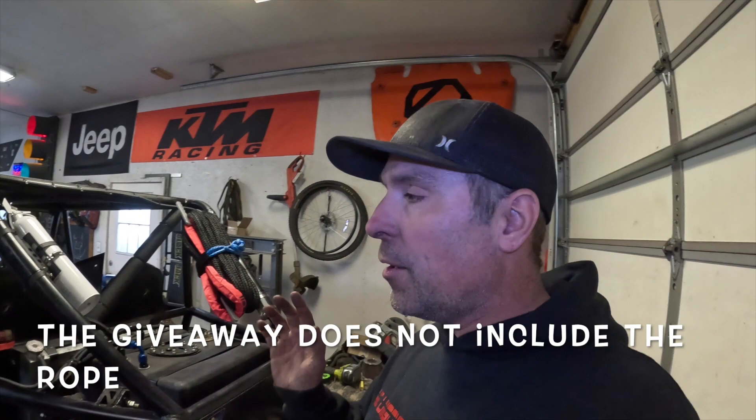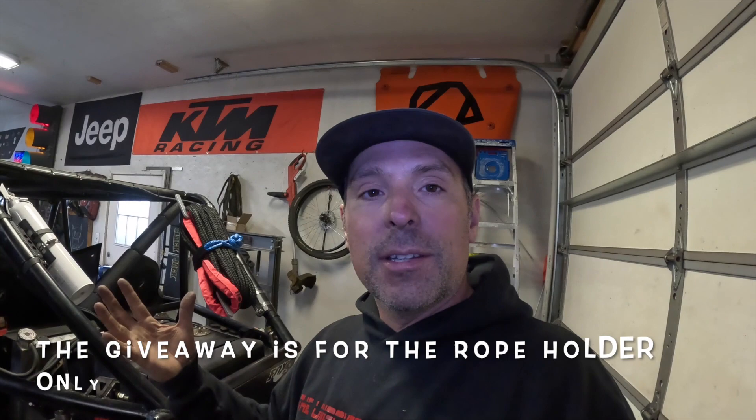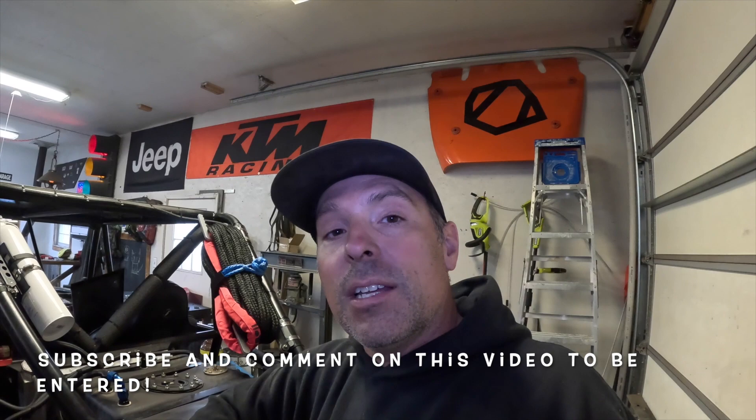As a show of support and thanks to Blackfish Fabrication for sending us this product to try out, I'm going to go ahead and purchase one of these to give away. How this giveaway will work is: number one, you've got to be subscribed to the channel, so subscribe to the channel. And number two, leave a comment on this video below and let us know what you think of this product. In one week — Thursday of the following week — my daughter Emily and I will take all the names that left comments below and put the names into a hat and draw a winner.